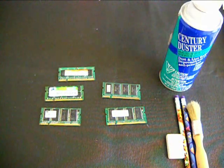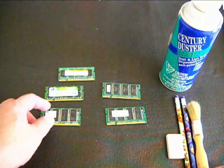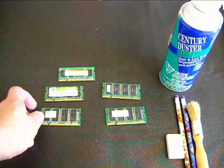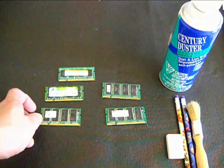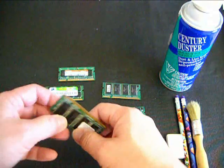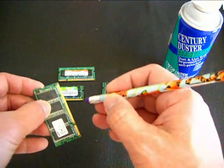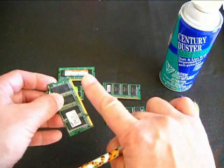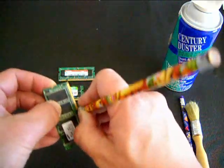Hello again. I'm here to show you how to properly handle and clean the memory stick, memory card, or simply the RAM, which stands for random access memory. Proper handling is very important because RAM is very sensitive to ESD, or electrostatic discharge. You should not hold the gold pins or the gold contacts.